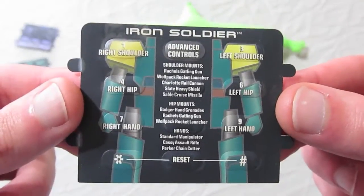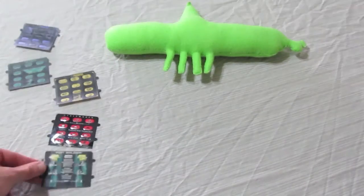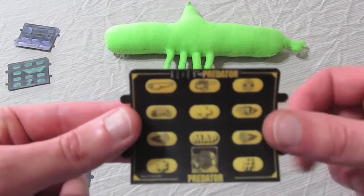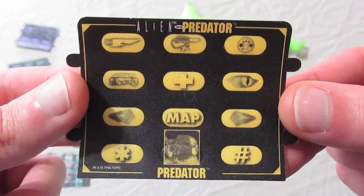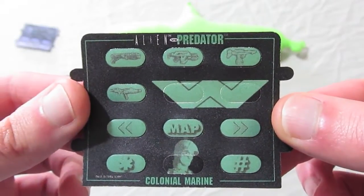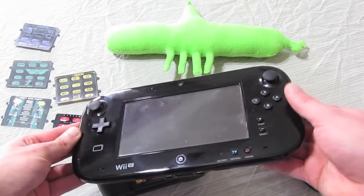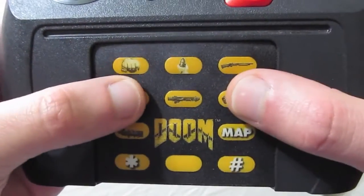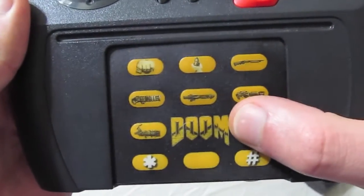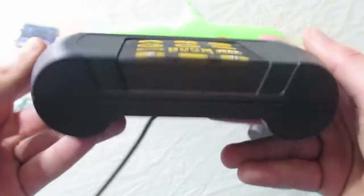The numeric pad works in conjunction with special overlays that came packaged with some games. In Iron Soldier, the overlay lets you quickly select between your various weapon mounts associated with your mech's left and right arm. In Alien vs Predator, you can select a specific weapon without having to cycle through them. I can accept that having to look down at the controller during gameplay isn't always ideal, but a certain other controller's entire gimmick is based around this second screen idea. When done correctly, it's a non-issue. I like the number pad and the overlays — it is part of what gives the Atari Jaguar its own personality and charm.